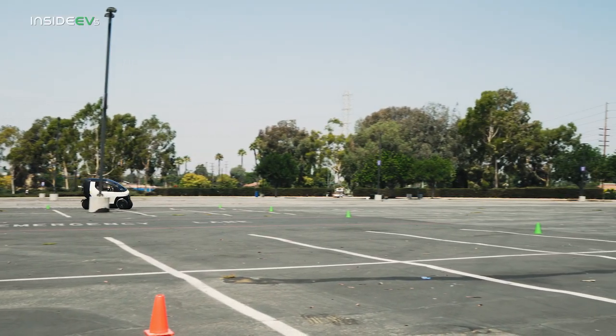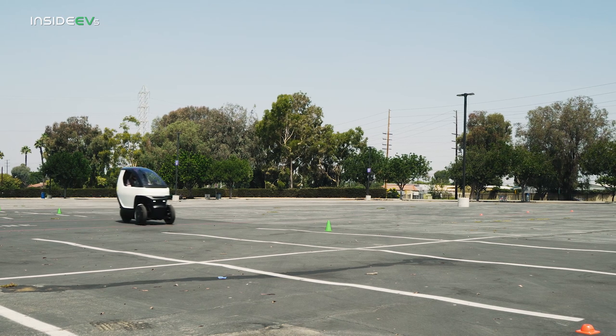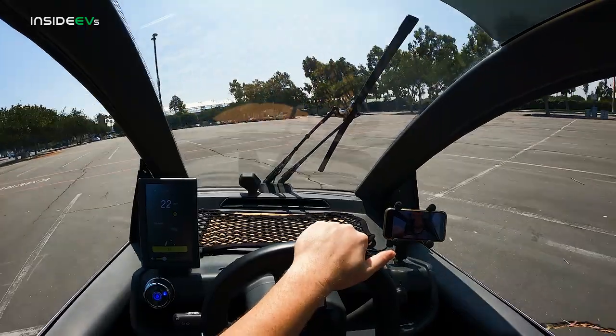It leans just like a motorcycle, which is a pretty cool distinction between this vehicle and some other three-wheelers on the market — that it actually does lean over like a motorcycle. And yet you don't have to be a skilled motorcycle rider to enjoy this thing. It really does just kind of do a lot of the leaning work for you.